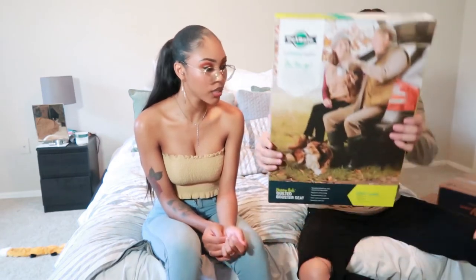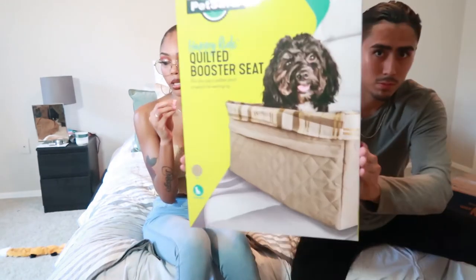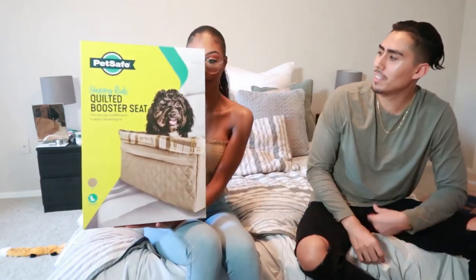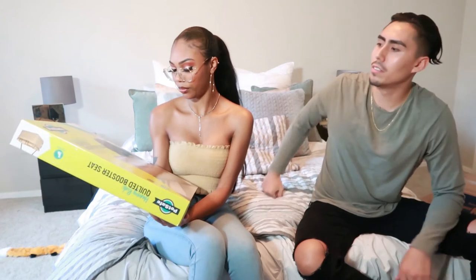I got him a little car seat! You know how first-time moms go through all the mommy books and try to buy everything in there — that's me right now. So I got him a little car seat by PetSafe — gotta keep your pet safe!